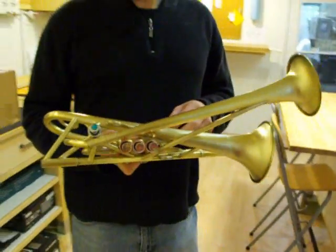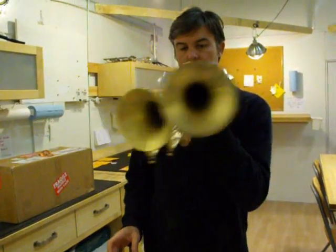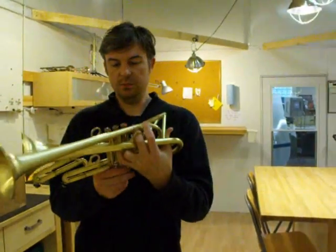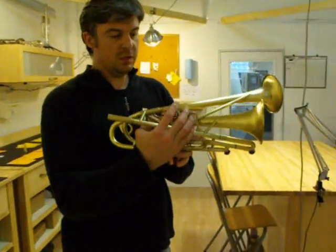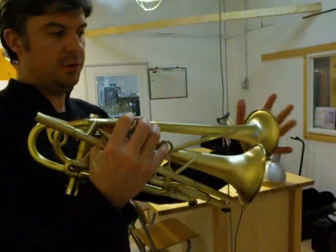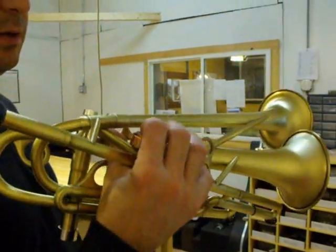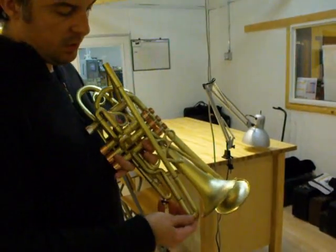This horn has six finger rings. Sometimes I hold it this way, and sometimes I hold it like a normal horn, and once in a while I hold it this way. I'm going to use something with one of the bells. There's another little slot here for your pinky if you have smaller hands. This is the tuning slide.